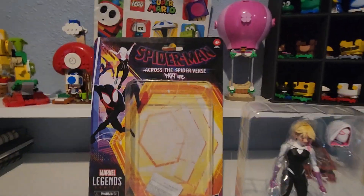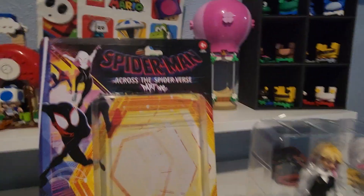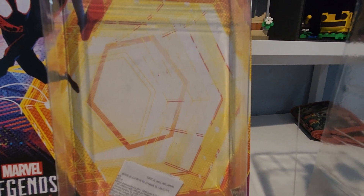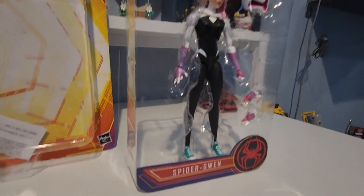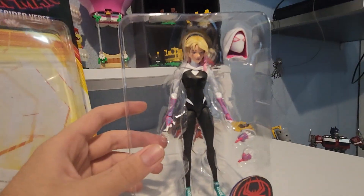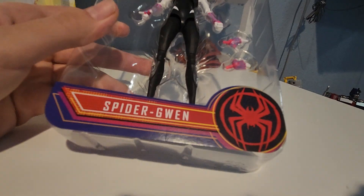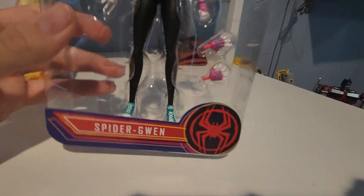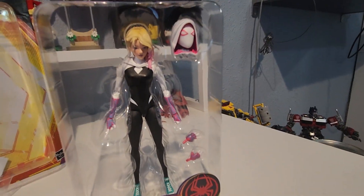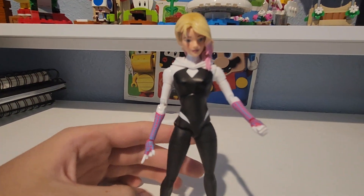Okay, so we're back. I unboxed it carefully. So here's what we got. Inside the box, we have that little rift portal from the movie that Spider-Gwen uses. She has a watch or something on — like a universe-traveling watch. It says Spider-Gwen right there, and a little spray-painted spider logo from Miles Morales. Now let's get her out of the actual packaging. And here we have our main character, Spider-Gwen.